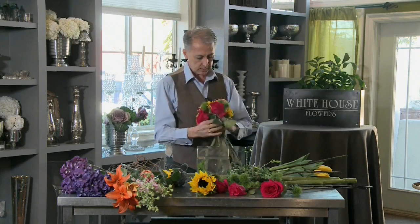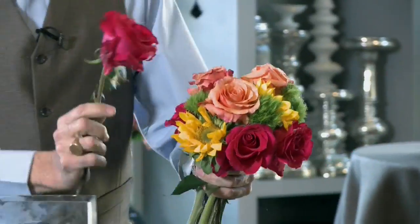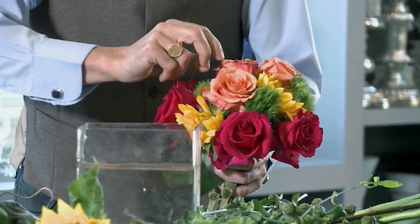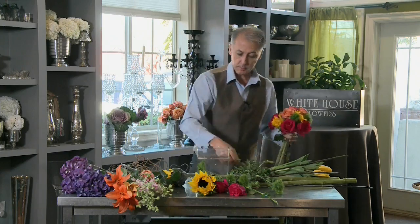Once you get the size that you want, you want to continue to think about it. I really don't use greenery very much — I prefer using just flowers. Fillers are not really something I use, but I do like some things for texture.